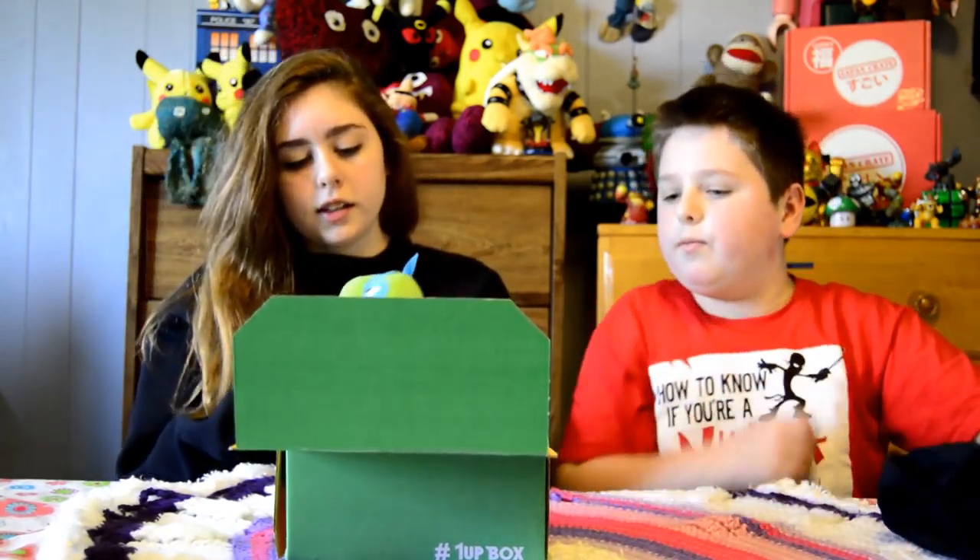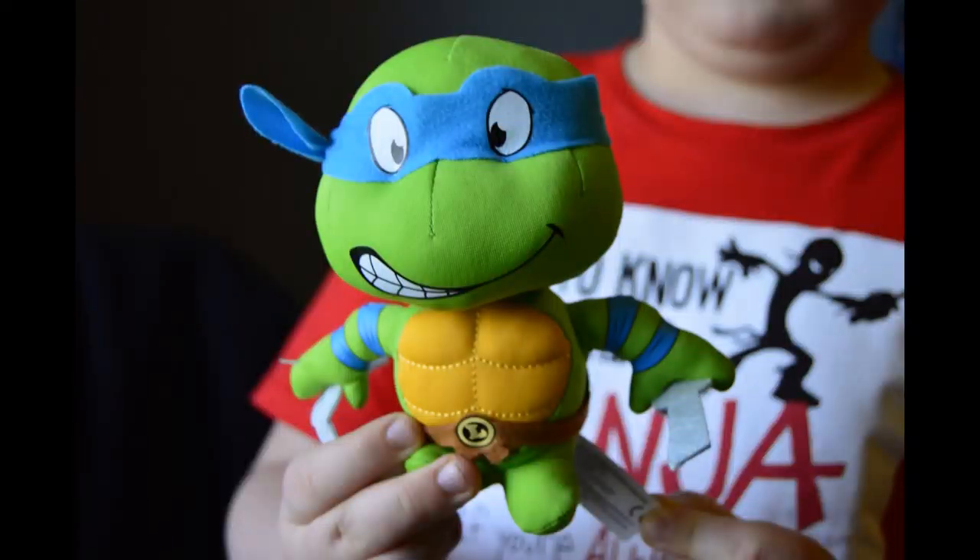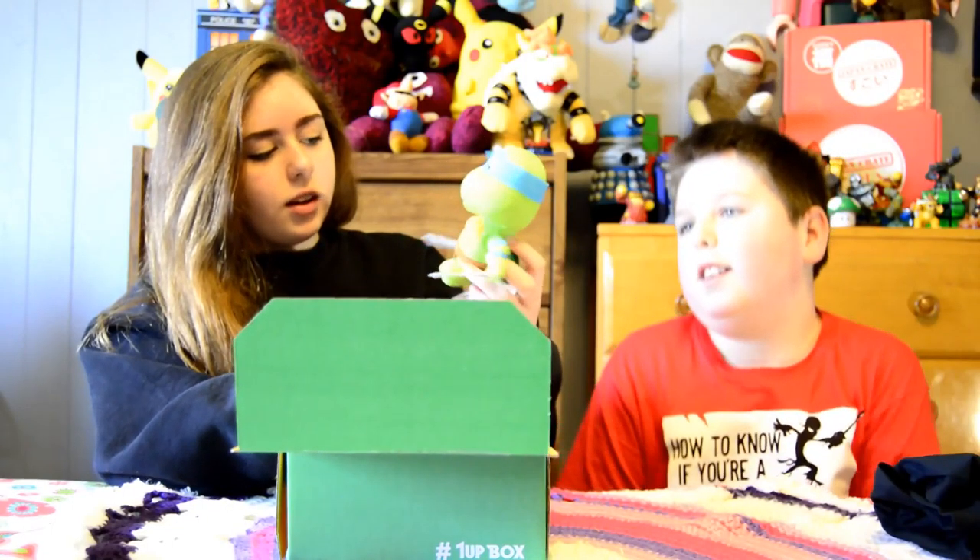Next we have a Teenage Mutant Ninja Turtle plushie, and this is Leonardo. It's really cute — it has a little mask and everything.